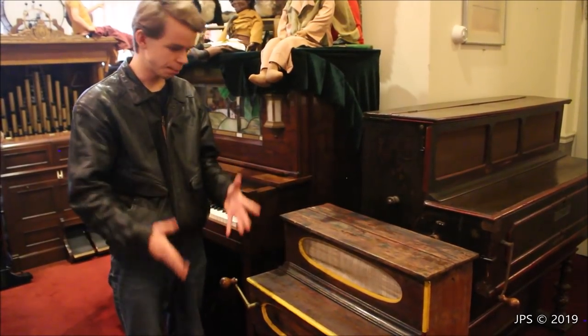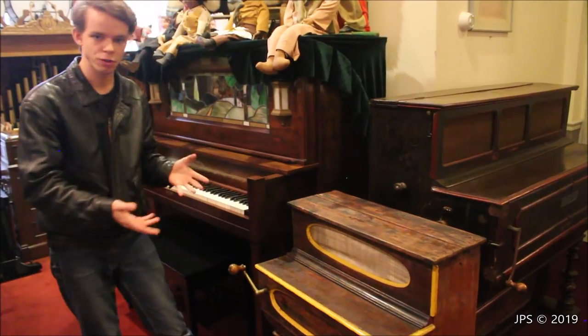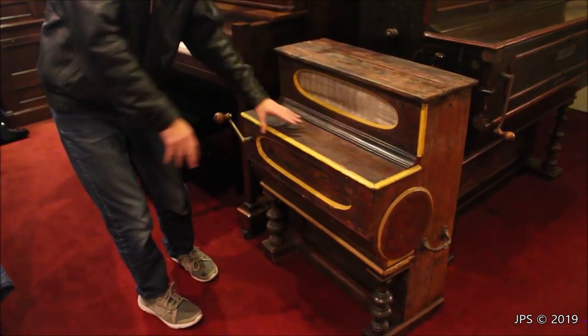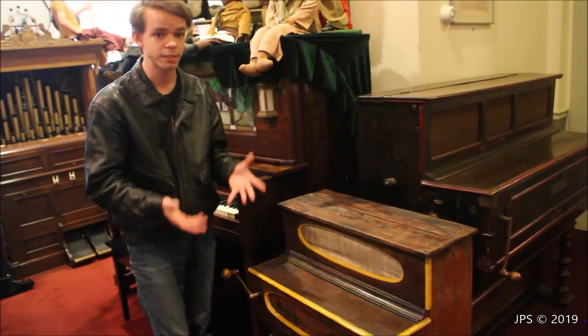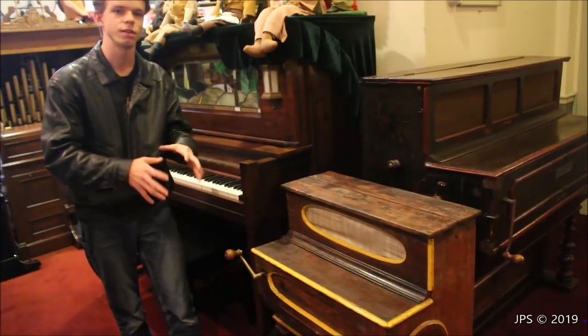Today I am here with two very interesting pianos. This one, as well as the instrument over here, look very much like a piano — you might think it's a very small piano. But there's no keyboard here; this is not a fallboard with a keyboard underneath. Instead there are mechanics, because this is actually a street piano, powered by this crank. If you turn it, it would start making noise and playing.